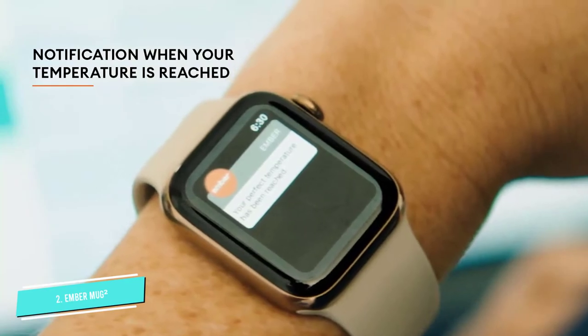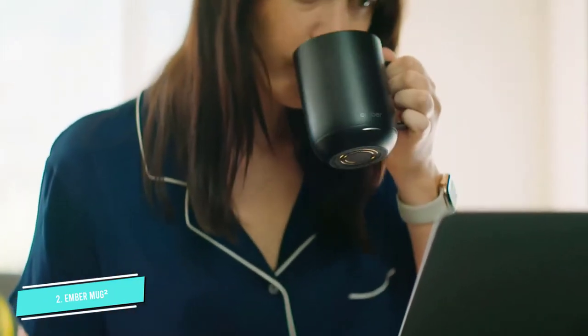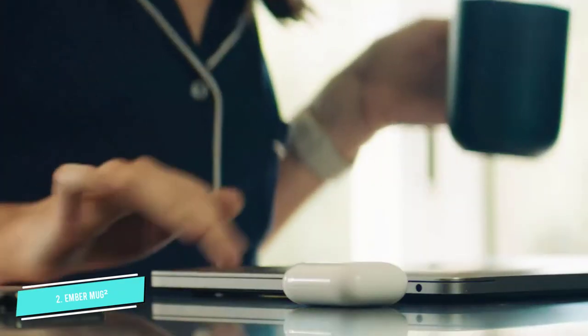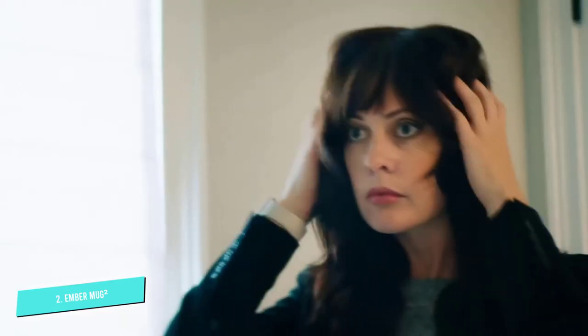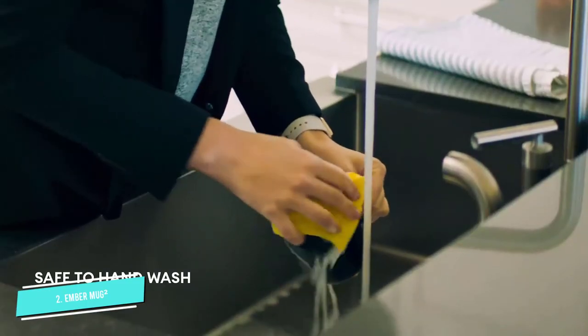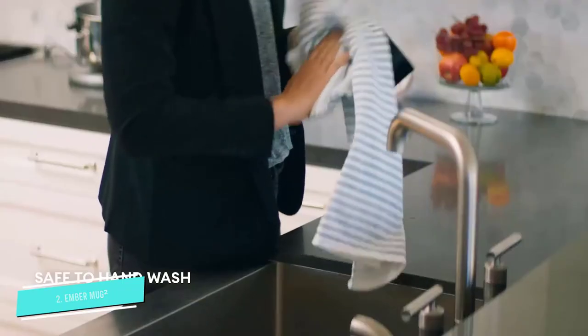Beyond looking great, this mug warmer offers ultimate control by allowing users to choose their preferred temperature, between 120 degrees and 145 degrees, through the Ember app. Once the temperature has been reached, the indicator light on the mug's bottom will flash.